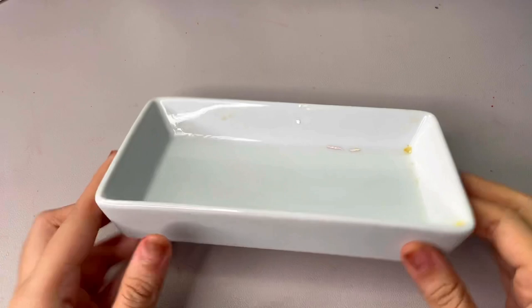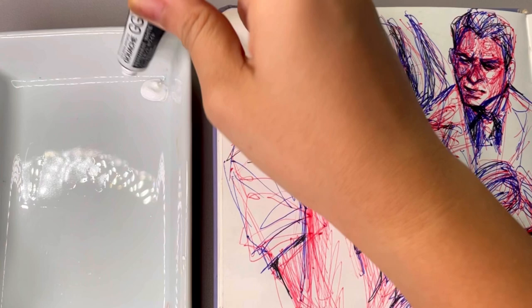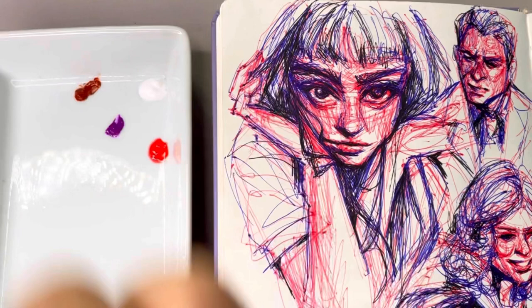This little mixing palette I'm using — the price tag is still on it and it's 49 pesos, so about one US dollar. The colors I chose for this video are white, which you'll always need for gouache, burnt sienna, flame red — which is such a beautiful red — and I also put in some violet, which I didn't really end up using that much, and lemon yellow.